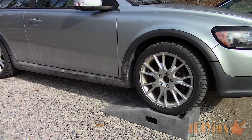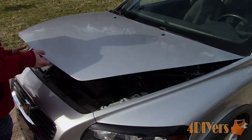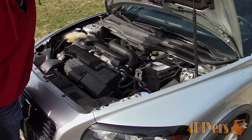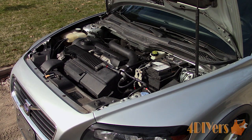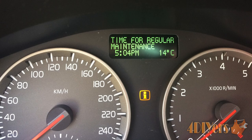Ensure the vehicle has come up to full operating temperature and then elevate the front. You can either use drive-on ramps like I have or safely jack up the front of the vehicle. Volvo recommends an oil change at 12,000 km or 7,500 miles, or at least once a year if that mileage isn't met. You will also have a warning light on your gauge cluster stating maintenance is required in the display area along with an orange warning light.